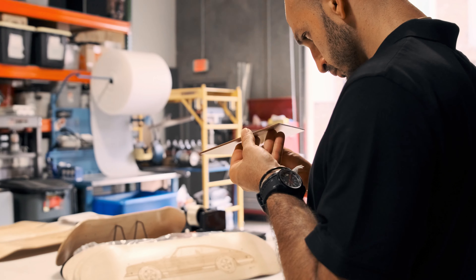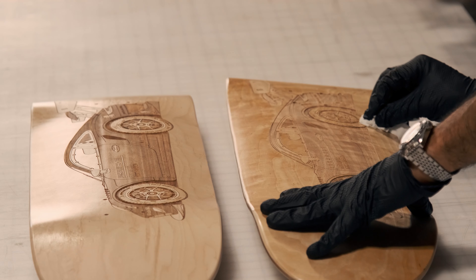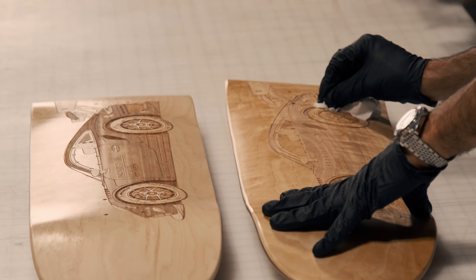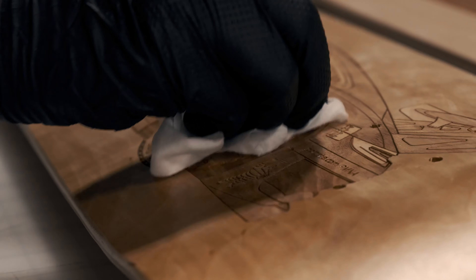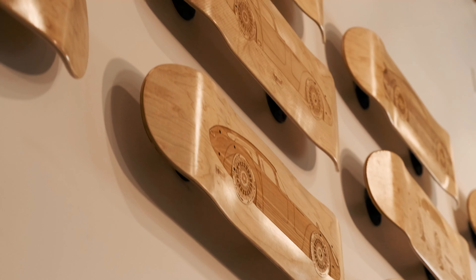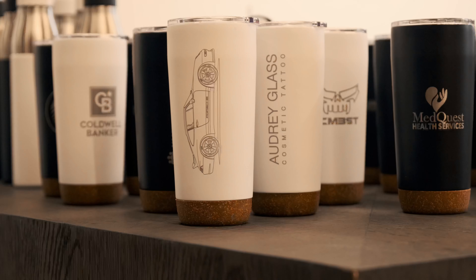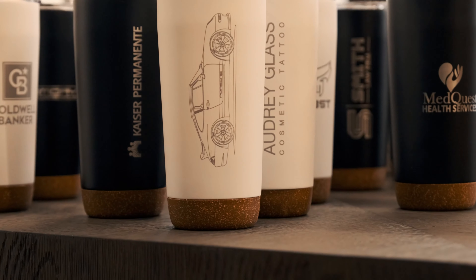Due to our quality control, the slightest imperfection doesn't make the cut. All of our products are designed and manufactured at our studio in Summit College. We create high-quality and custom products for businesses of any size.